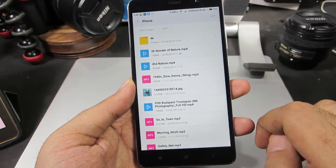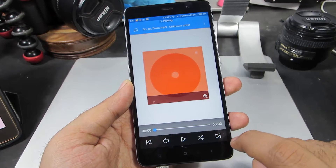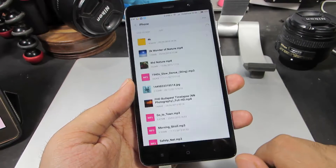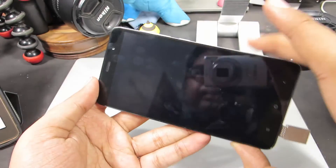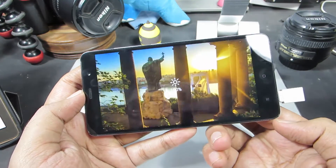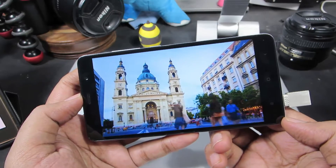Now let me just play an audio file and a video file. So we are able to play the file without actually copying it directly to the phone. Now let me play this video. Once again, we are playing this video directly from the OTG pen drive without copying it to our phone.